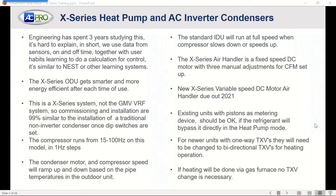The standard indoor unit is going to run at full speed regardless of whether the compressor slows down or speeds up. So if you've got a standard single-stage furnace running at 1,400 CFM, whether or not the outdoor unit ramps up or down, your indoor unit is still going to be delivering 1,400 CFM. There is no communication between the indoor and outdoor. The X-Series air handler that matches up with this is a fixed-speed DC motor with three manual adjustments for CFM.